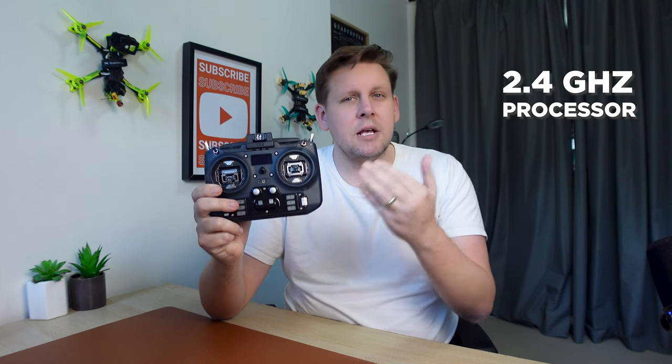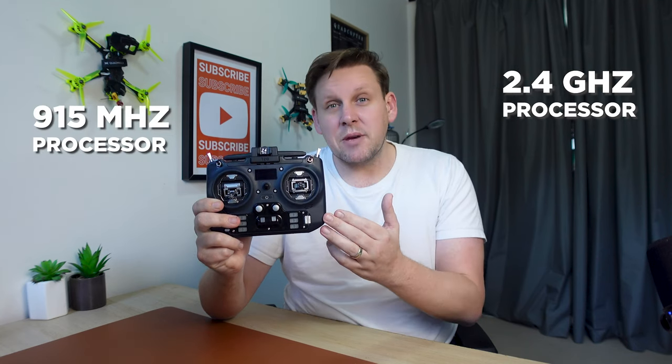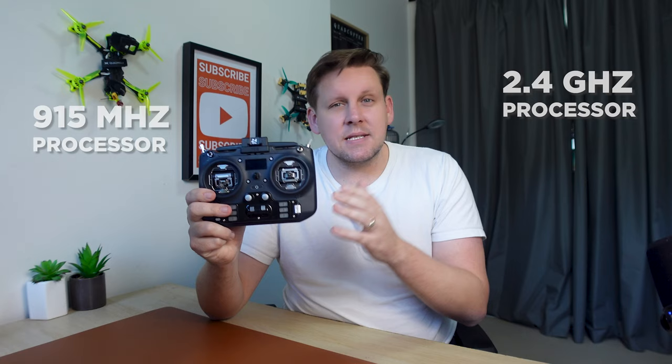This is the Jumper T20 ExpressLRS edition and in this video I'm going to show you how to set up your radio, flash ExpressLRS so you can get out and fly FPV with this radio. The radio comes in two versions: a 2.4 gigahertz version and a 915 megahertz version, and the process is almost identical with one difference I'll show you as we go through.